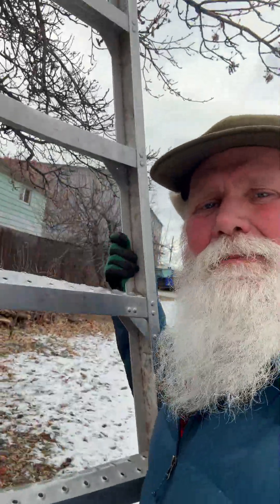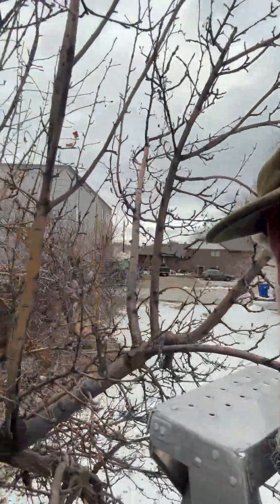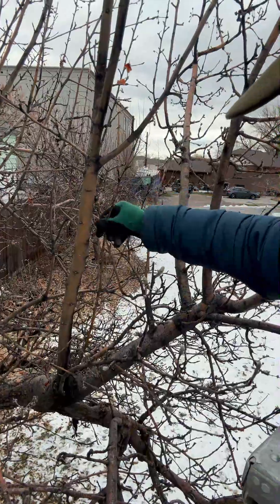People said, well, fruit doesn't form on that growth. Well, says who? We're going to climb up this 12-foot orchard ladder and look at some of that growth that's formed in this old apple tree. Come along with me — and oh, look right here. There it is, coming right up off of the branch. If we follow that protocol, any of these coming straight up, we'd have to cut off because they're not going to produce any fruit.